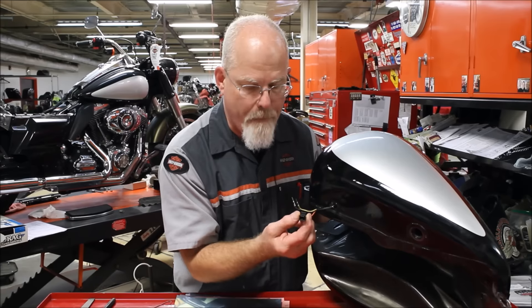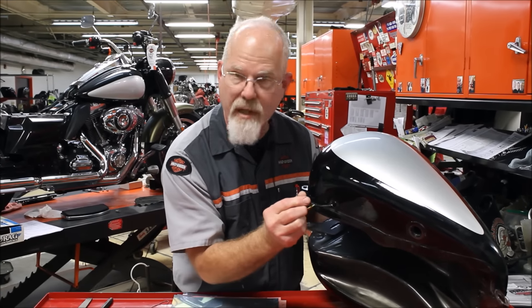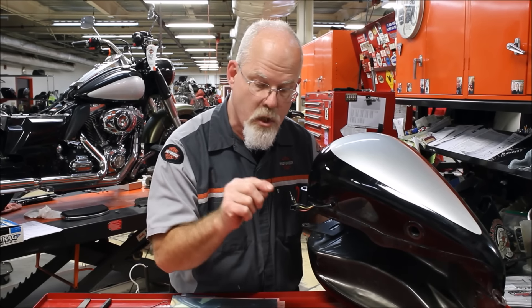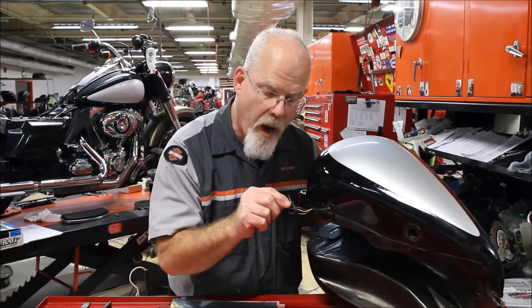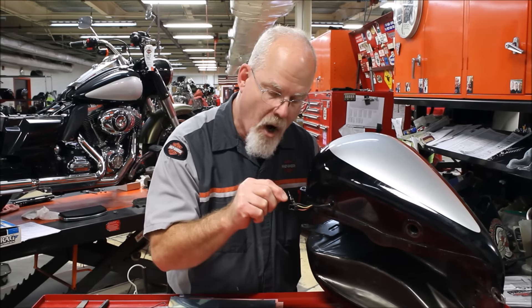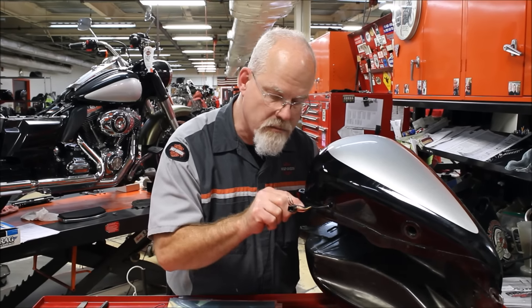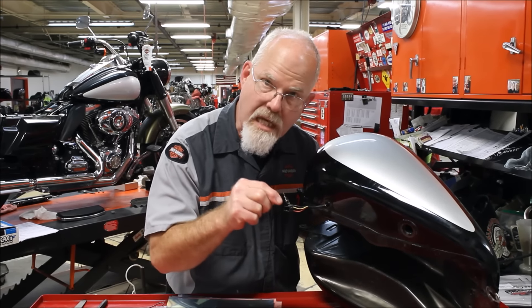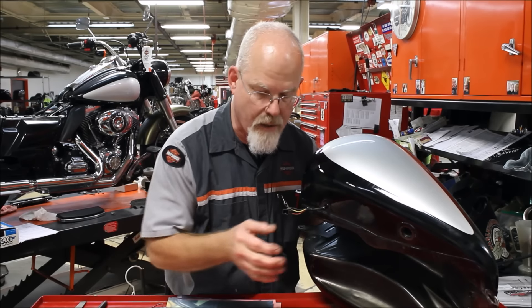It is a four-pin connector, but we only have three wires. So keep that in mind. What I do is take a pick and right on the area where the pin goes through, I mark it — Y for yellow, O for orange, and BK for black. That way I know which one goes where after I've taken it off.